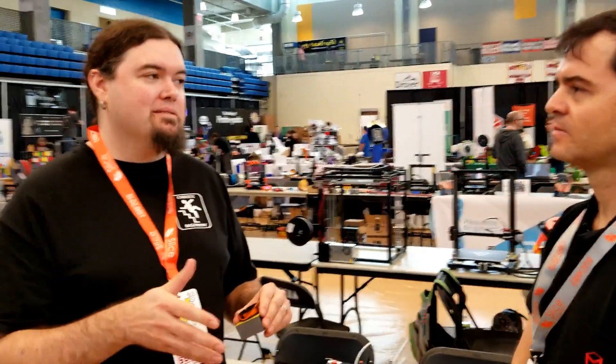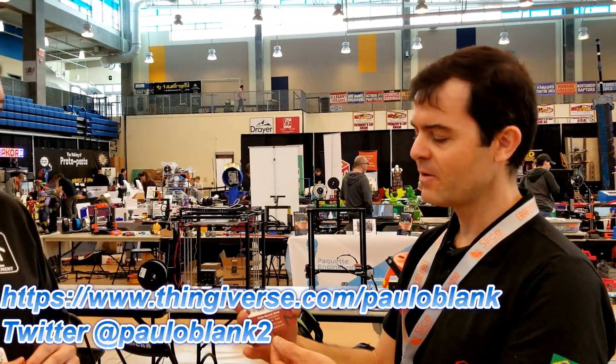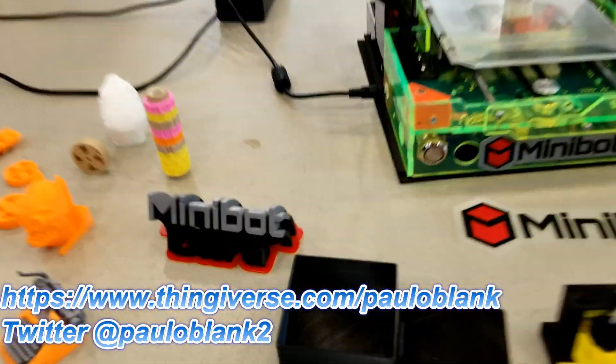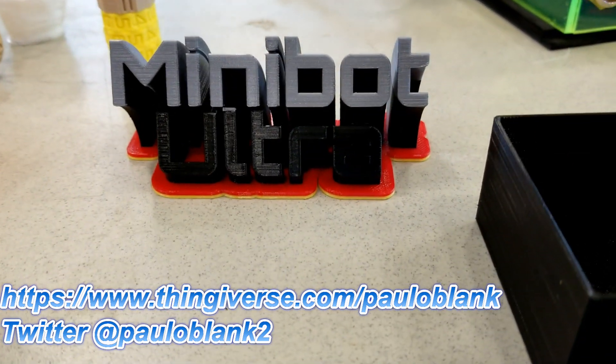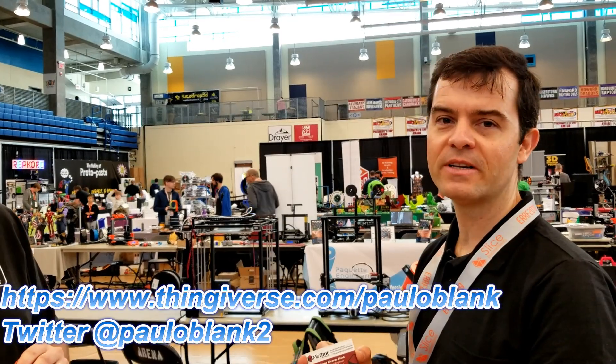So if we wanted to find you, where would we look? I have a Thingiverse page — it's Paulo Blanc. You can find me on Thingiverse, and the Ultra will probably be up in a couple of weeks.